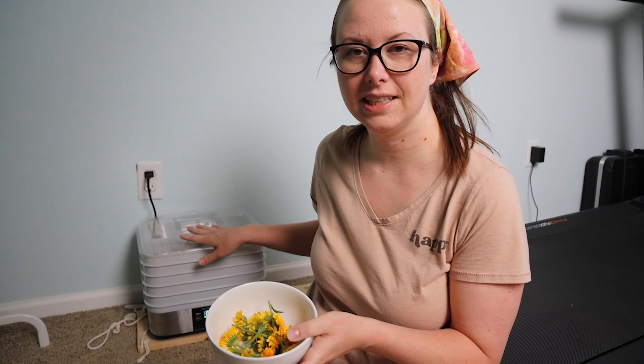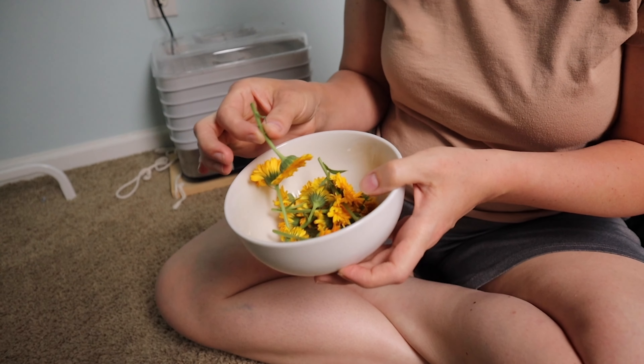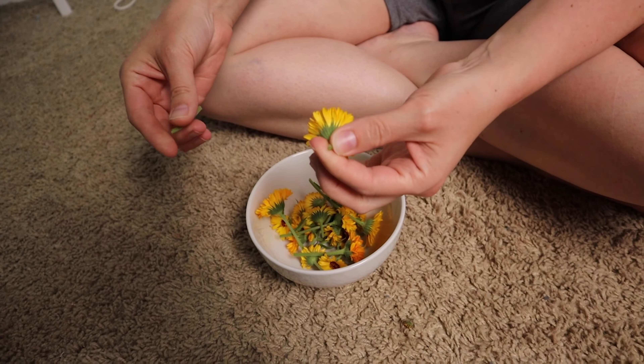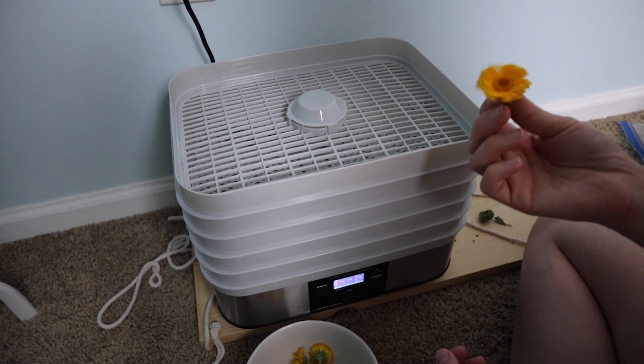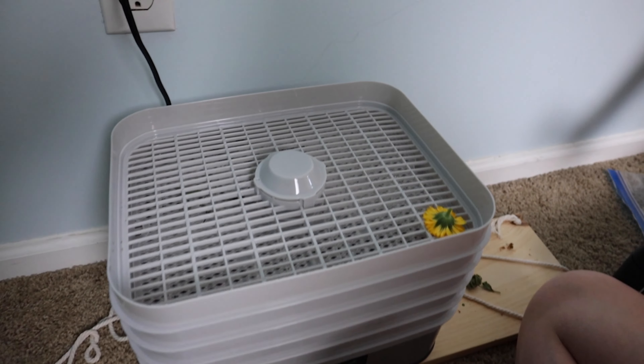Now we're gonna stick these in the dehydrator. I am gonna break the stems off a little bit because I left them kind of long, so I'll just pop them off. Then we're gonna take the flowers and just stick them in here upside down.